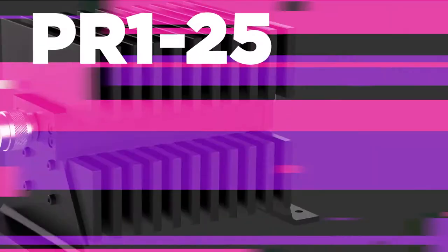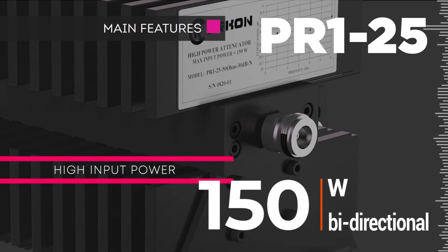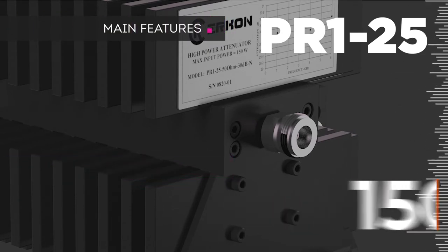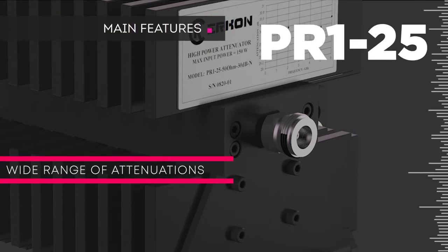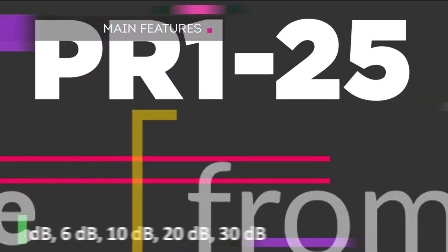Applications also include radars and microwave transmitters. Main characteristics include high input power, bi-directional operation, wide range of weakening, small uneven attenuation, broadband capability, and temperature stability.